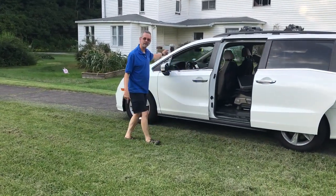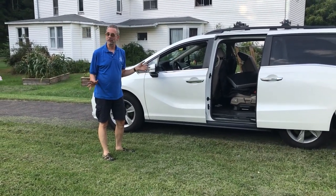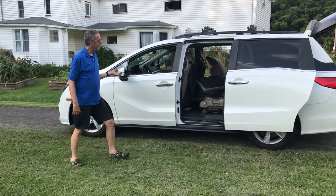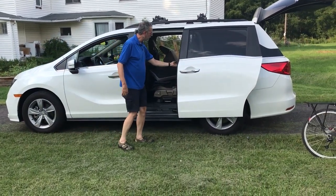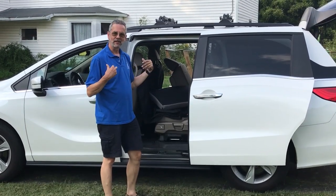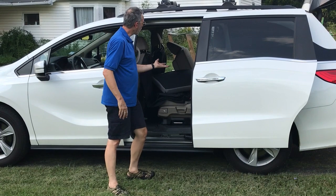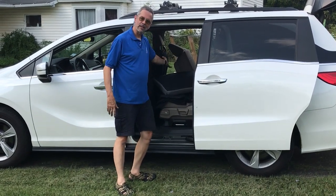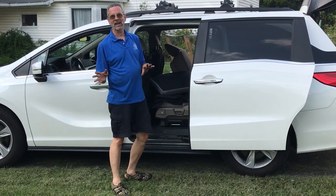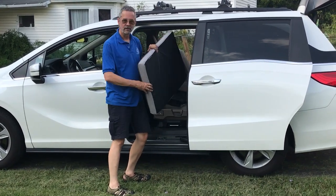I checked the registration — this car is less than a year old and he doesn't want me to scratch it. The middle seats move forward some but they don't come out easily or tip up like some do, so the bike will have to go up over the center console, which he didn't want scratched.